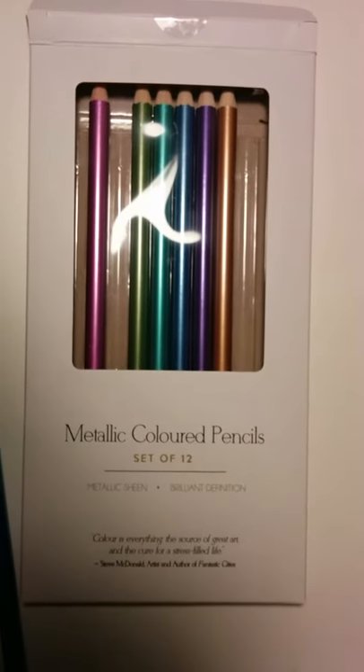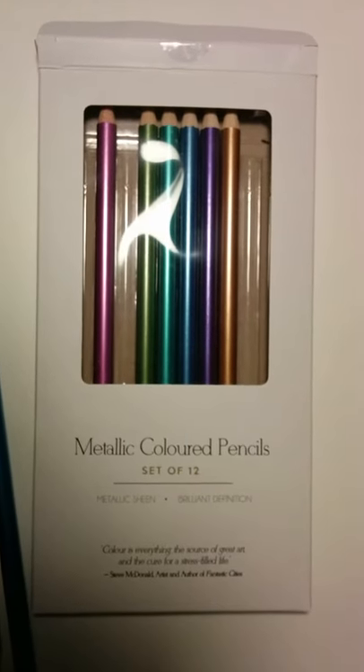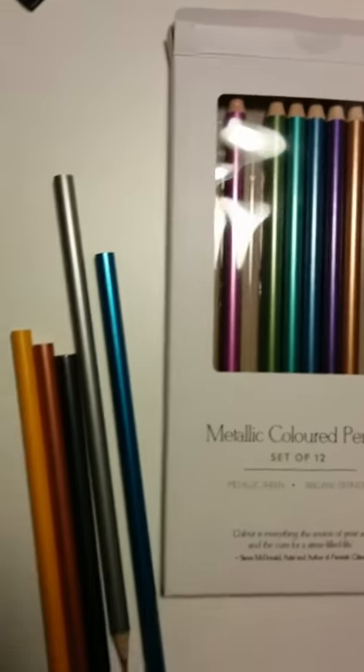Hi, this is Heidi. I'm just doing a quick review of some art supplies. I got these at Kohl's bookstore, which I think is related to Indigo, and they're on sale right now, so I wanted to try them.